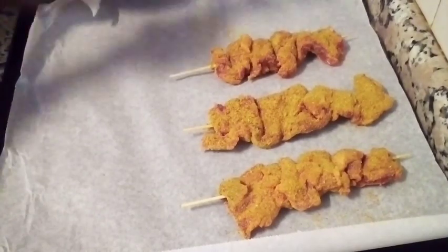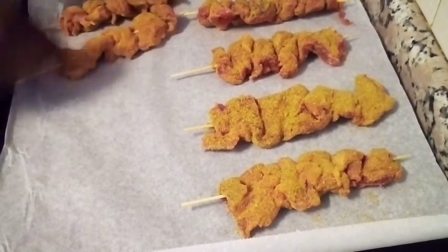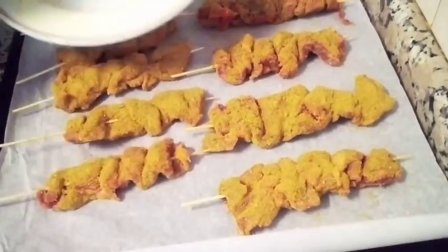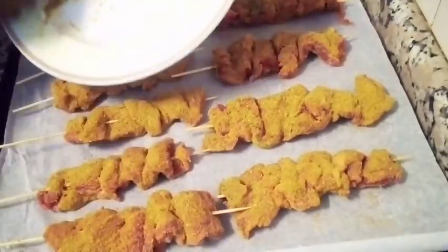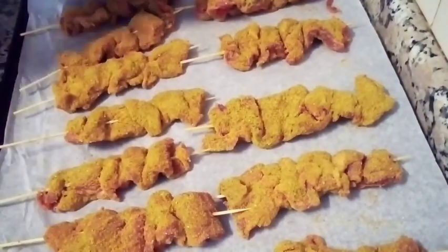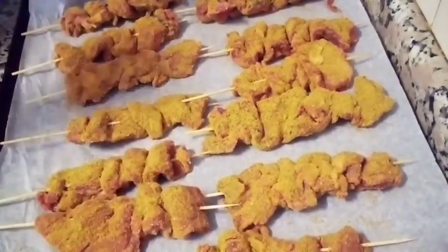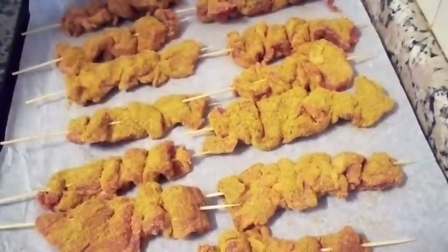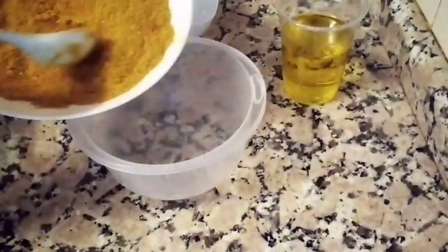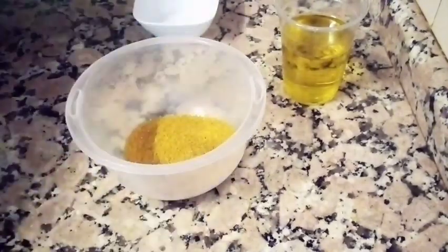This suya is commonly eaten in West Africa — in the streets. Those days we used to buy it from the malam, we call them malam. Now you can make it at home and enjoy it yourself. Those days, when you walked past them you would stop and just stare at how these people prepare it!